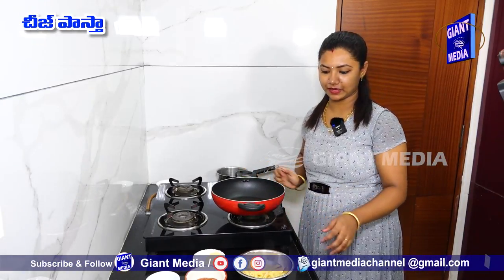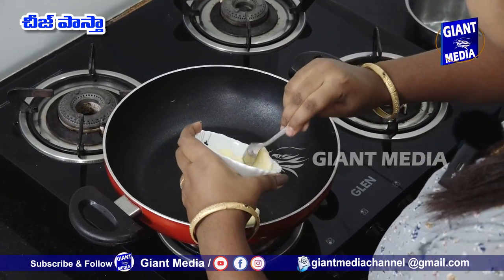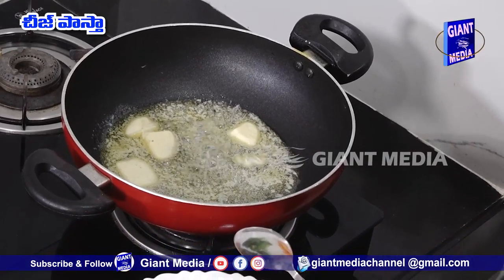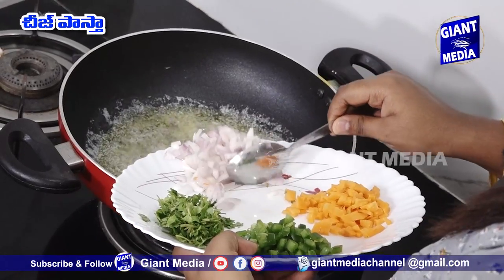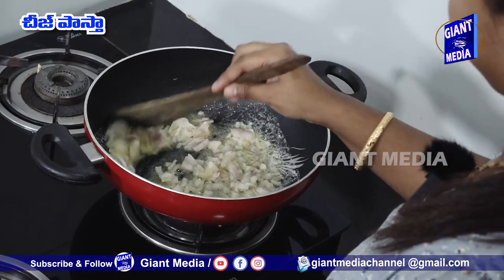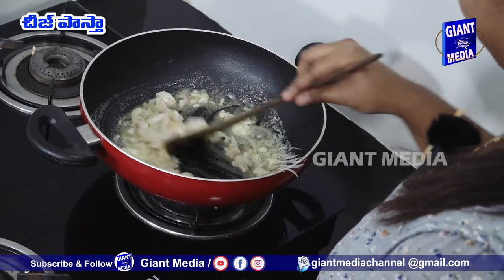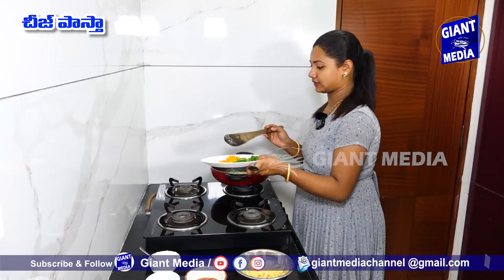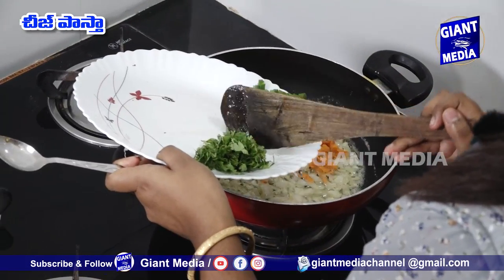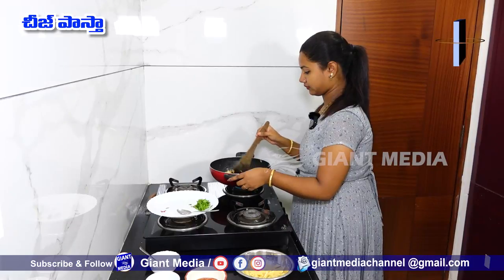Put the butter in the pan. Then put the onions, carrot, and capsicum in the pan.